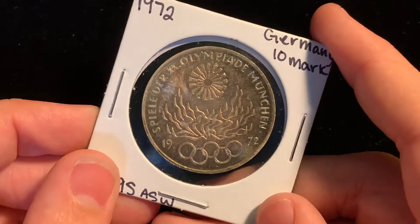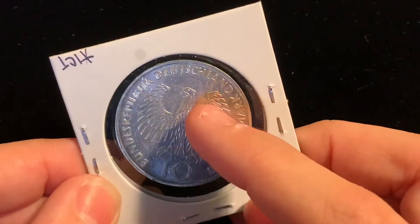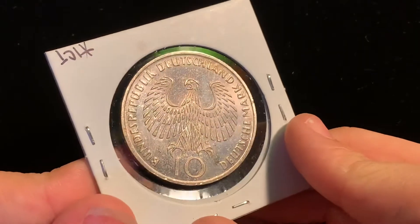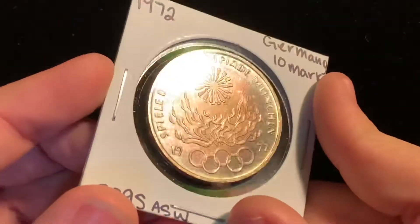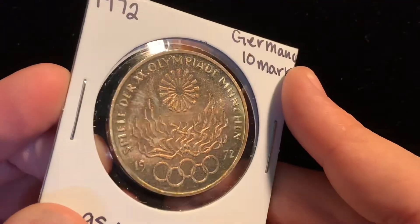I think the most distracting mark is that right there, that little part that's not toned. And that part right there that's not toned. And the nice back — this reverse — has like a nice purple toning. It's very light. And the front has a bunch of different colors: green and blue and red. It's a very nice color.